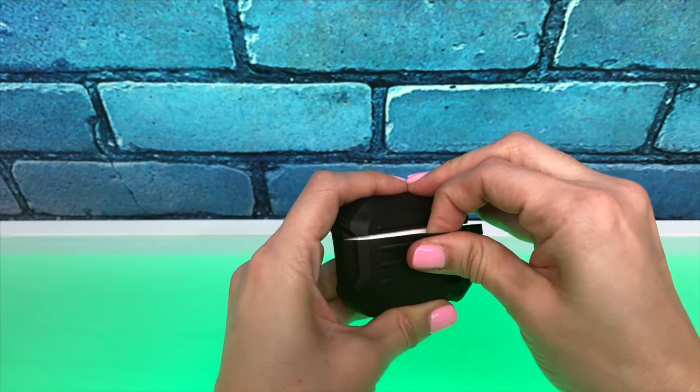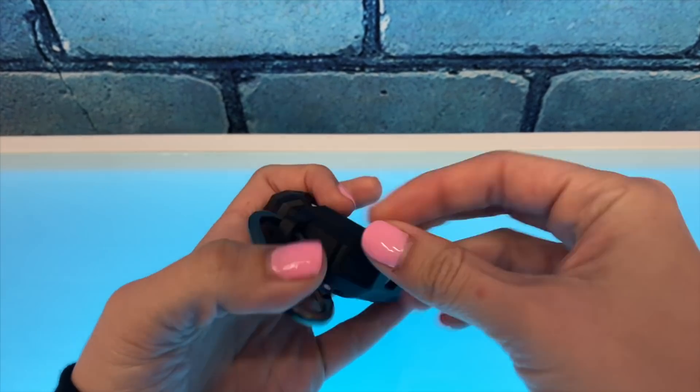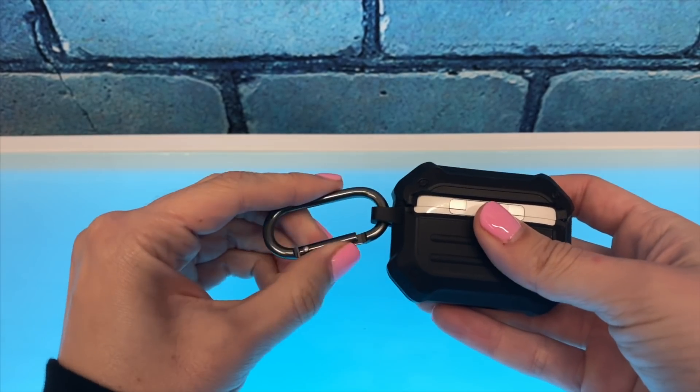The Tough Armor has a loop for a carabiner, which might be handy for some people, but I personally don't use carabiners — I just don't like the loops on most of these cases.